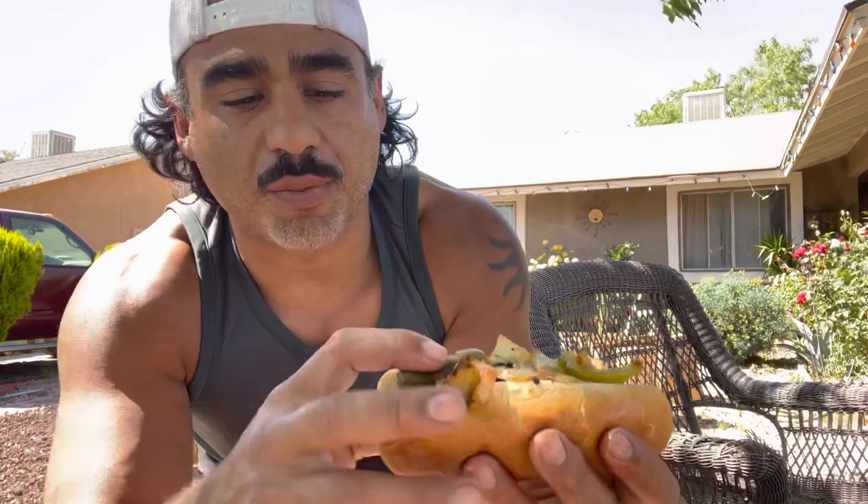Put some peppers on that. Put on a whole jalapeño — this one's more pickled than spicy, which is how I like them.